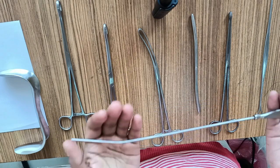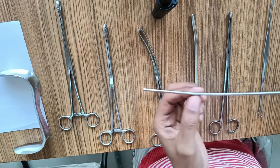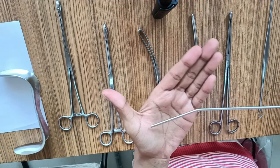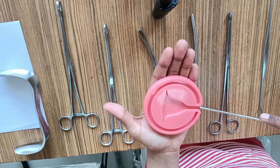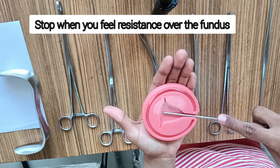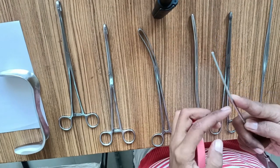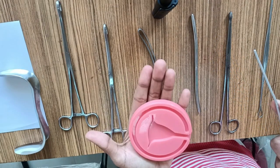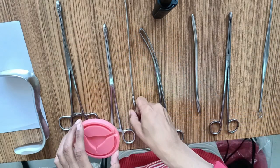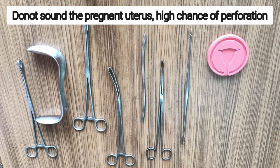This is a uterine sound — a thin metallic instrument whose forepart is bent at an angle to negotiate through the utero-cervical angle. It is graduated with markings in centimeters or inches and has a 2 mm diameter. It is used to measure the utero-cervical length: you go through the cervical canal all the way up to the fundus till you feel resistance, then place your index finger at the level of the external os and measure the utero-cervical length. It also helps in confirming the anteverted or retroverted position of the uterus and acts as a first dilator.